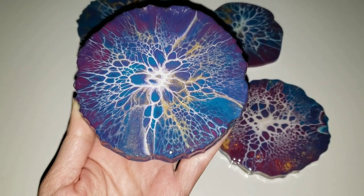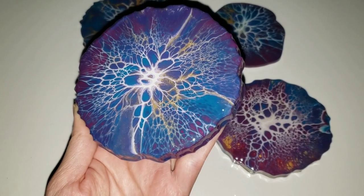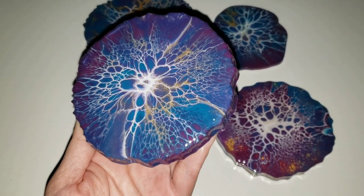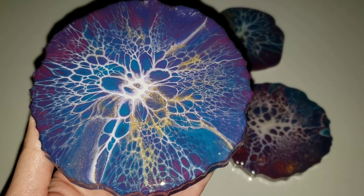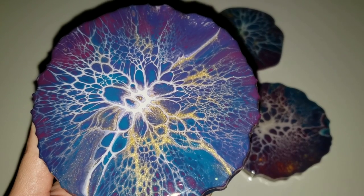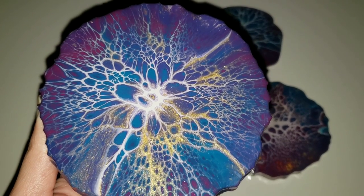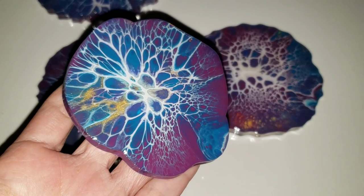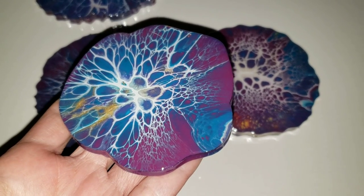Hi everyone, it's Tish with Nap Time Creations. Welcome back to my channel, or welcome if you're new — don't forget to subscribe! Here's a sneak peek of what we're making today: some beautiful blooms using my super simple version of the bloom technique with just paint and Floetrol. Let's jump in and get started.